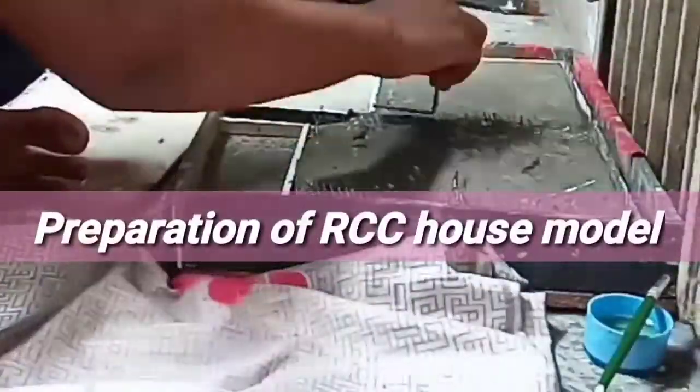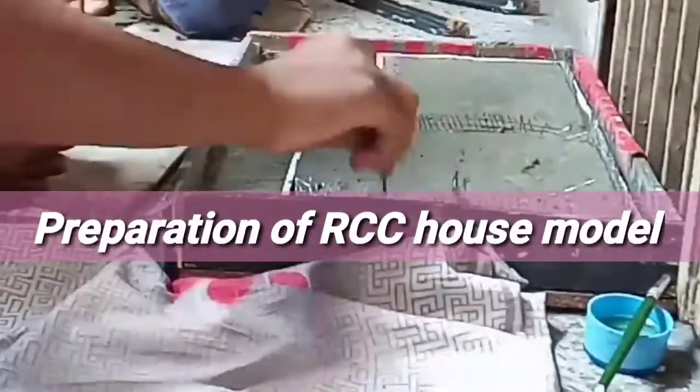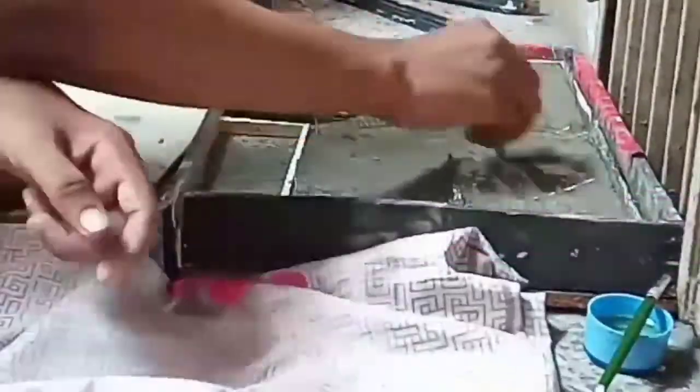A very good hello everyone. In this video I will show you how I ended up making a house model of RCC. Yes, you heard it right. Let's crack it.